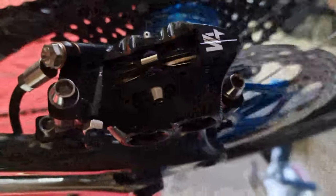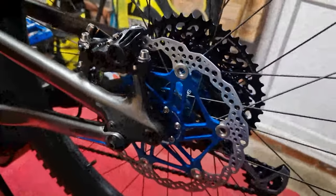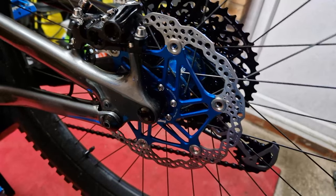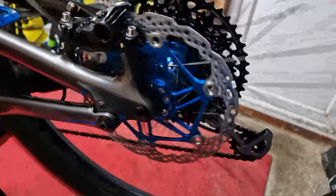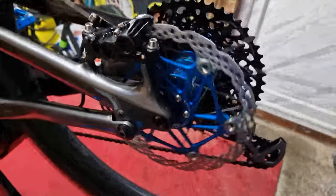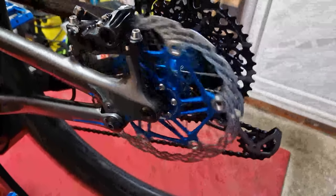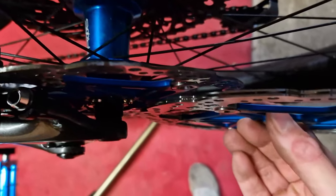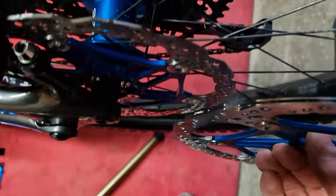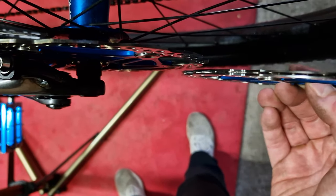There's a little bit of rub but I've got everything square - pads in square. I don't actually think it's me, I just don't think I've ever received a rotor that hasn't had a slight little wobble on it. The rub is only just catching, it's not stopping the wheel. I think it's as close as I'm going to get without spending hours fettling. You can see the thickness difference between the two - I should have really done this with it off the bike.